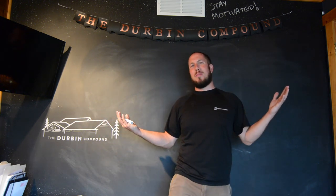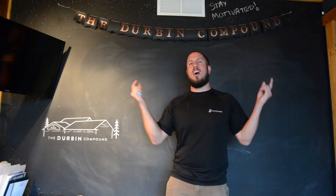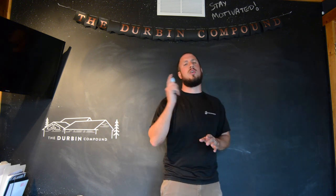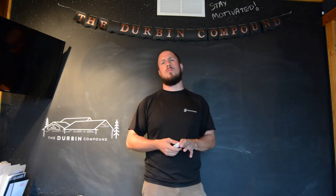What's up, everyone? Welcome back to the Durbin Compound. If you haven't met me already, my name is Devin Durbin. Today on the channel it's a bright, nice, and sunny Saturday. I hope you're enjoying your weekend as well. Today we are going to go over how a septic system works.